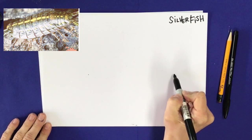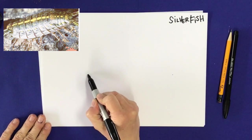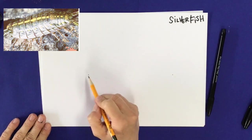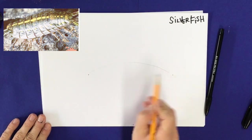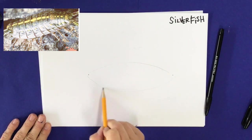We're going to start with our paper in a horizontal position. You can draw this as big or as small as you want. I draw two dots pretty far away from each other, and I'm using a pencil to draw the shape of an eye — a rounded line on the top and the bottom.